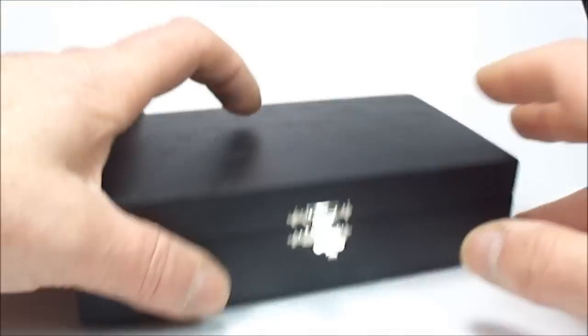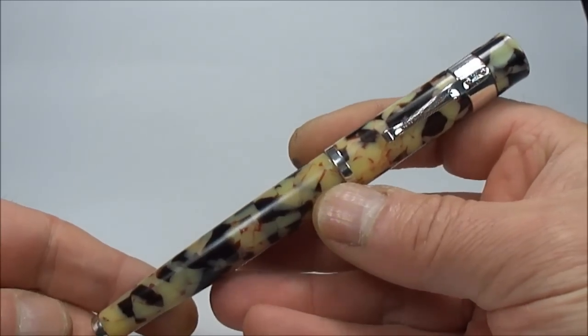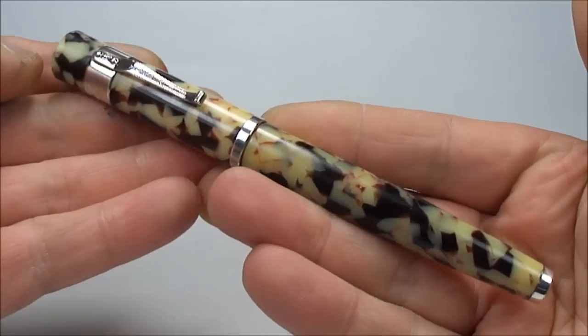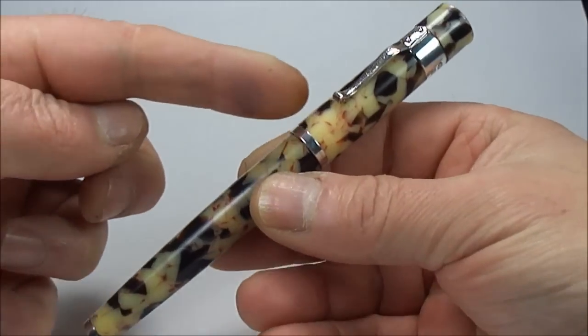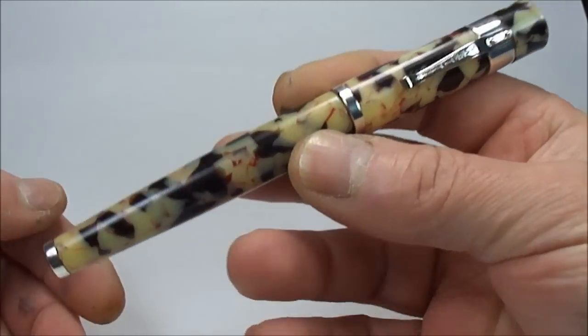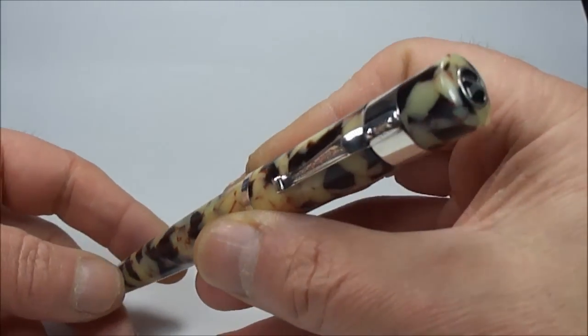So if we pop them back in there and pop the box to one side. What we have is an absolutely beautiful pen here. This particular one is the Yarder Lead Astoria, and this particular one is the Grand. They also do a standard version which is a little bit smaller, but as the word says, the Grand is the bigger version.